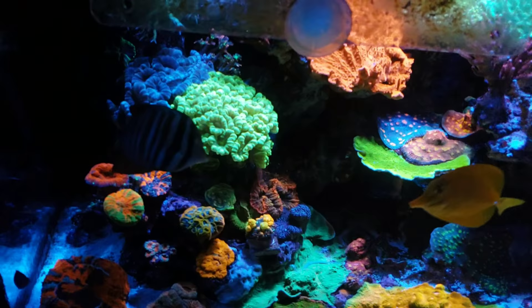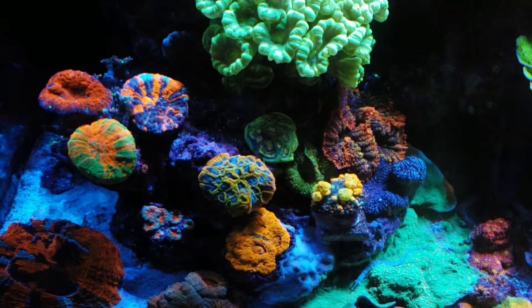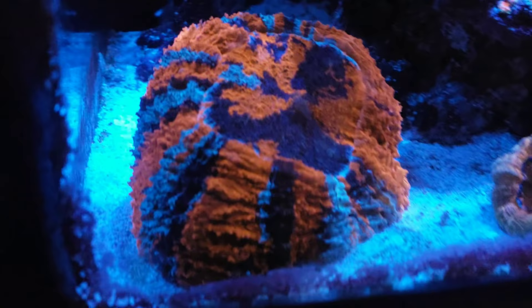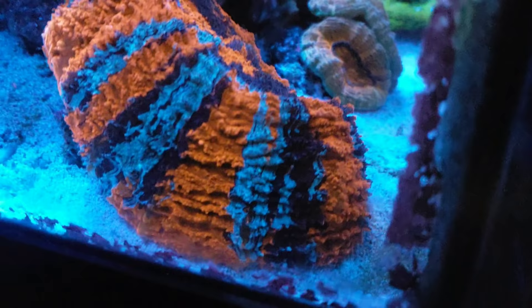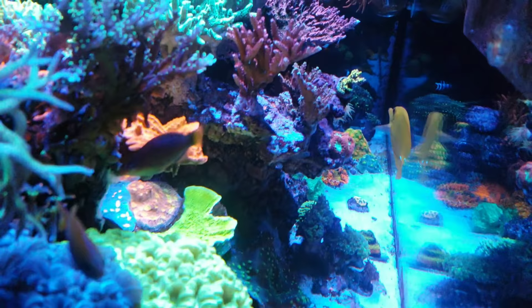Let me take you on a quick tour of the LPS island. The latest addition to this LPS rock was the croc scoli at the top — the reddish one. You gotta have a croc scoli in the collection. Another one of my favorites, it's been in the tank for approximately six months. And then there's this meat coral — take a look at how beautiful it is. When I first bought it some of its skeleton was showing, but now look at this guy: he opens up like an umbrella and fills up that corner of the tank.